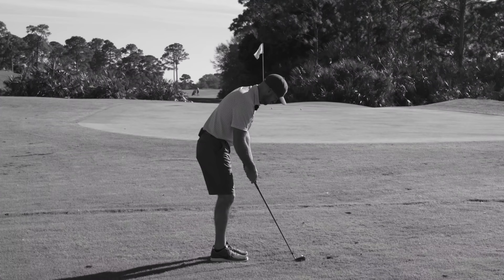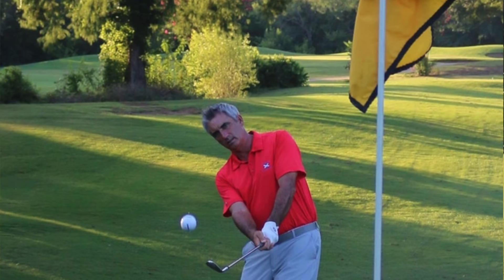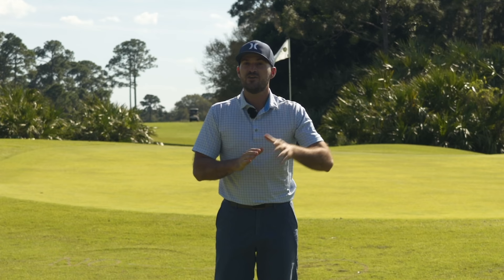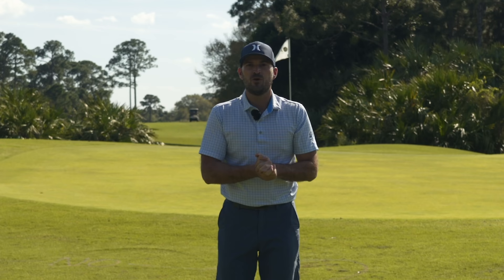In today's video we're gonna talk about three key checkpoints to the perfect bump and run, and I'm gonna bring in with me Mr. Robert McMillan. Robert is a teaching professional out of the Bear Creek Golf Club in Fort Worth, Texas. He's a former European tour player — he even played in the British Open. We're gonna bring him in and talk a little bit about what he learned while playing the European tour and help you hit the better bump and run.